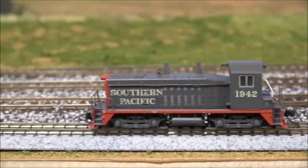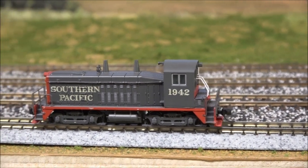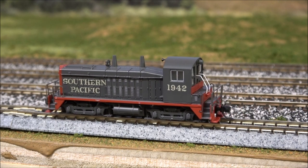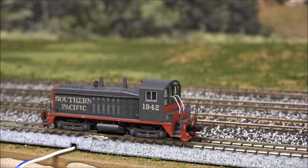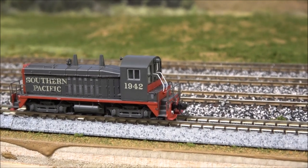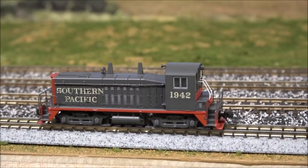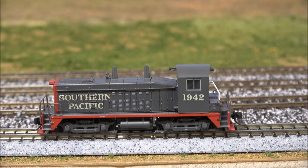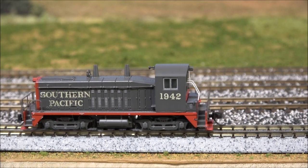Moving along through the speed steps — I'm using an MRC system and I think it hasn't turned off the functions of the decoder; I think that's on my system end for this N scale, which is kind of why I switched to HO systems. At speed step one we move along pretty well. There's a little bit of creep. Speed step two is definitely smoother. Speed step three — very, very smooth. I don't have my speedometer set to N scale, but typically the scale speed is somewhere between 3 and 5 miles per hour on the first speed step of Broadway Limited.